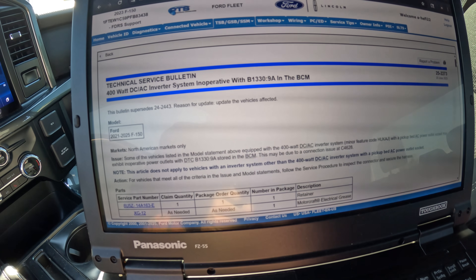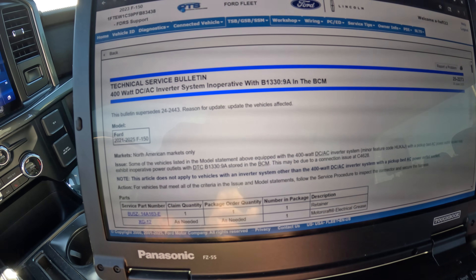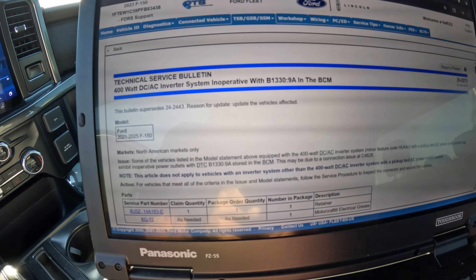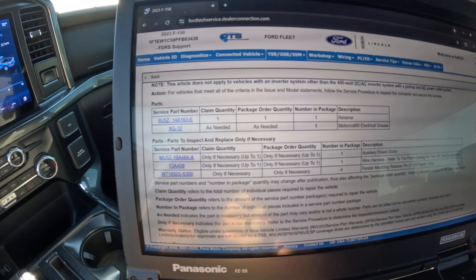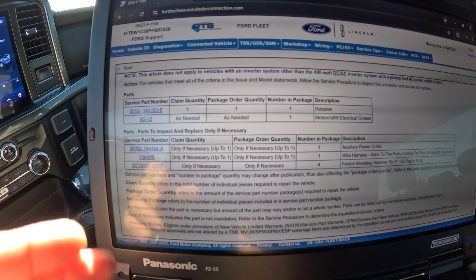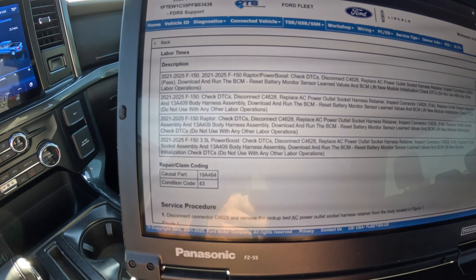There's a TSB — 2273 — and I actually have that pulled up right here. What it's saying is that some of the vehicles equipped with the 400-watt DC-AC inverter system in the pickup bed — which does have an outlet in the pickup bed — it's not working.